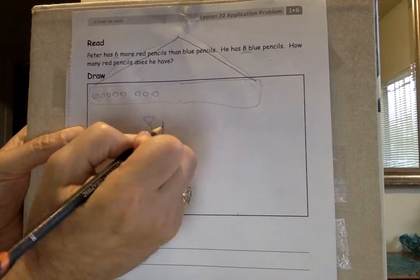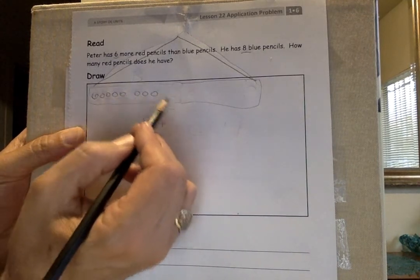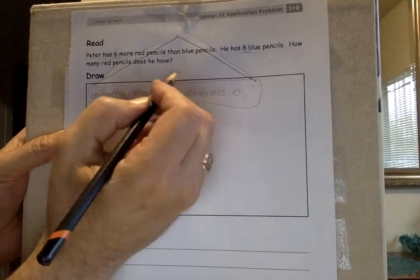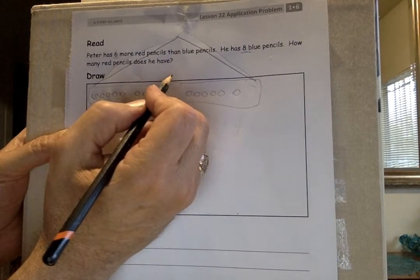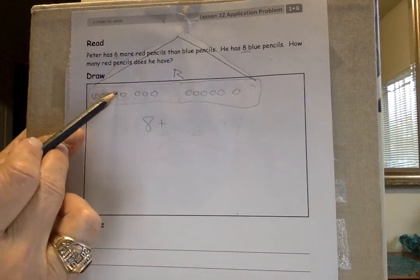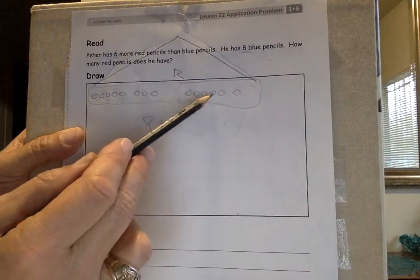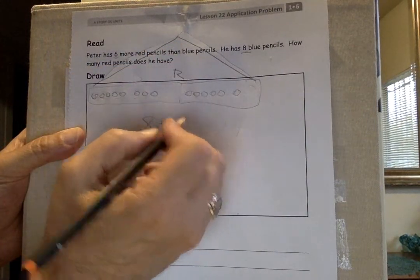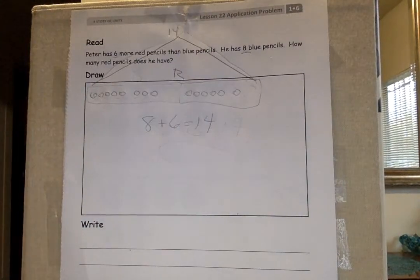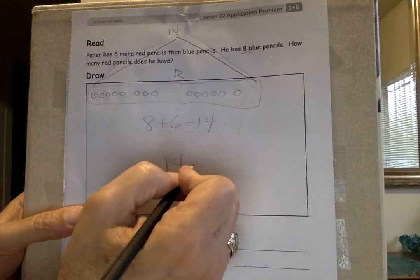He also has six more red pencils than blue pencils. Let's draw six: one, two, three, four, five, six — this will be all of the red pencils he has. So I take the blue and add six more: eight, nine, ten, eleven, twelve, thirteen, fourteen. Basically, we do eight plus six and it is 14. Put 14 up there. There's Sheba the lazy cat — you're late, Sheba. So it's 14 red pencils.